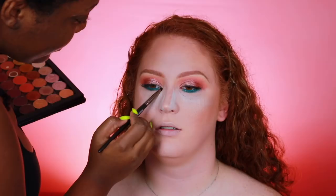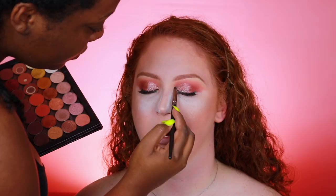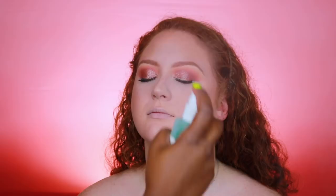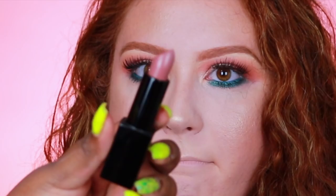I'm using Makeup Geek's Shimma Shimma shadow on the inner corner for a bright inner corner highlight, using the same pencil brush. Then to set her face I'm using the Mario Badescu Facial Spray with Aloe and Cucumber — she said she loves this and uses it every day, which is great. It's going to refresh the skin and make everything meld together and set all of that powder in as well.